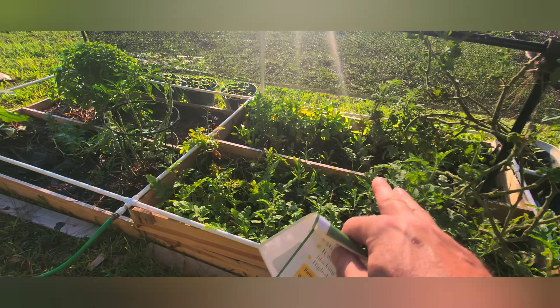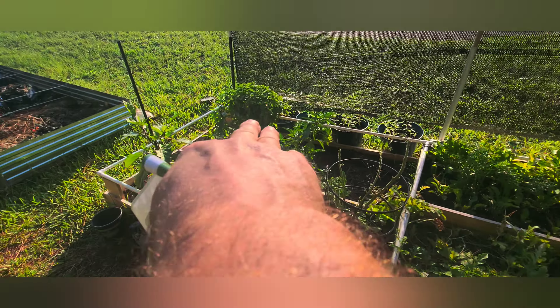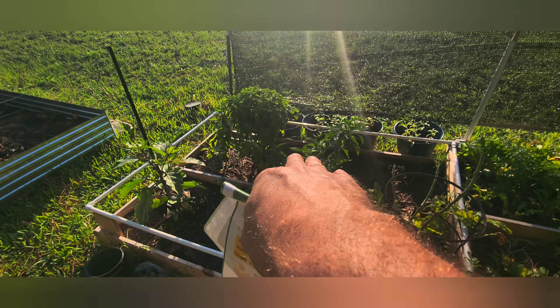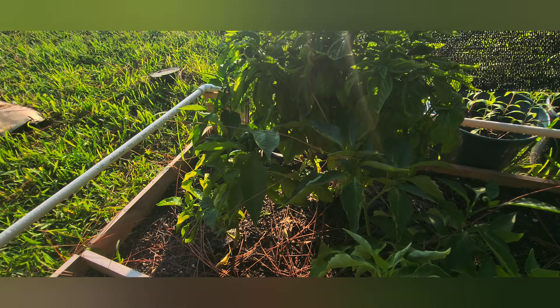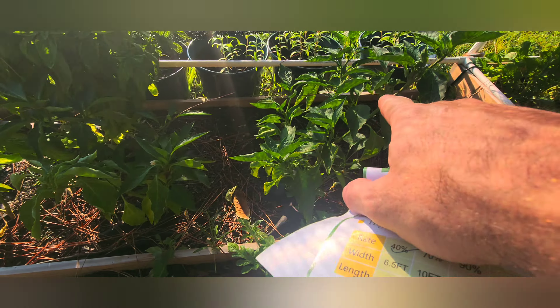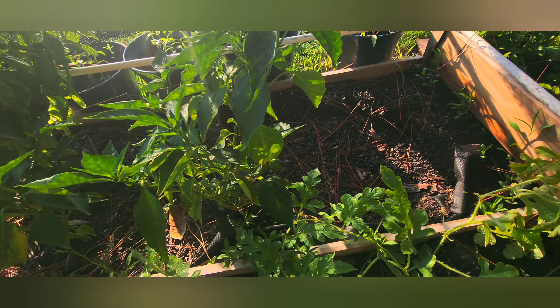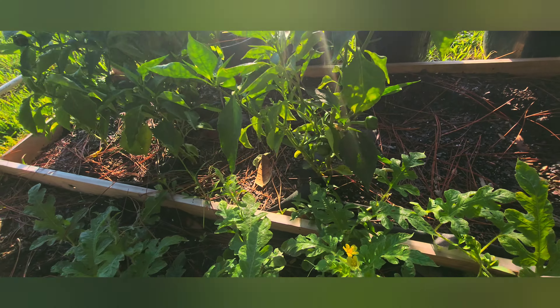Got my arugula, carrots growing great over there. I have my bell peppers — three of them in a row — they're producing great bell peppers. Actually there's the bud of one right there, little guy. And got another one going on this plant. Looks like a little baby lizard right there too — yeah, eat the bugs, buddy!